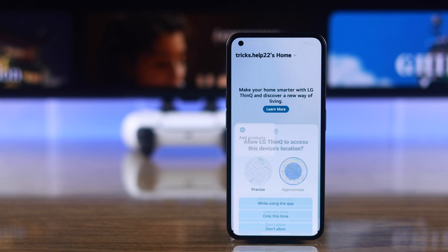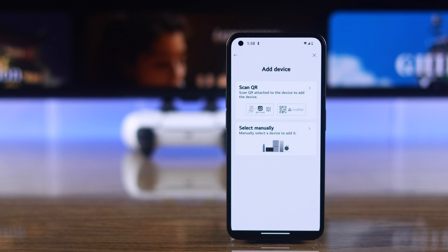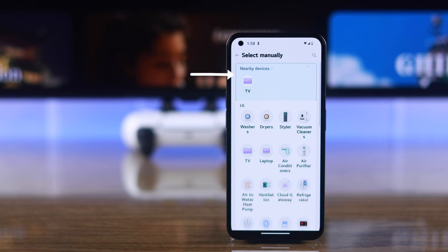If it asks for your device's location or Bluetooth, allow it. Then we'll tap on Add Product, select Manually, and hit Next.